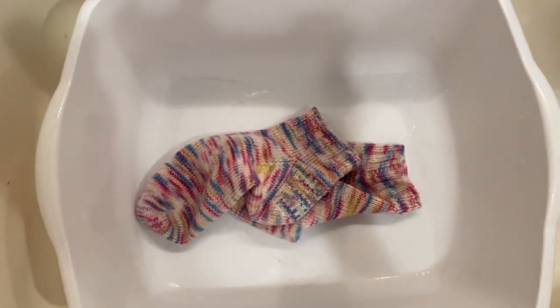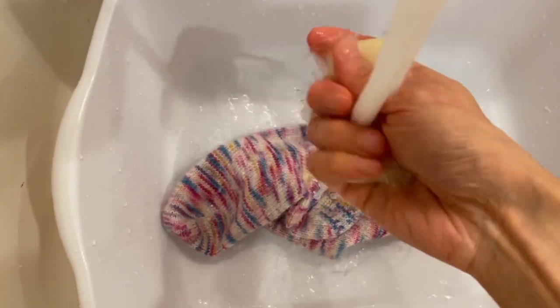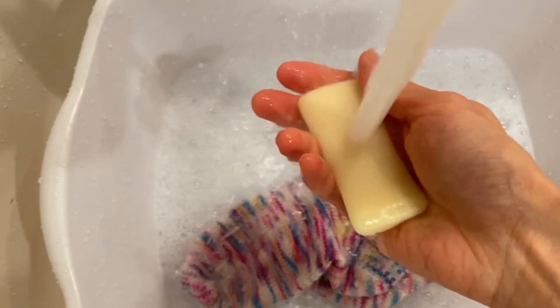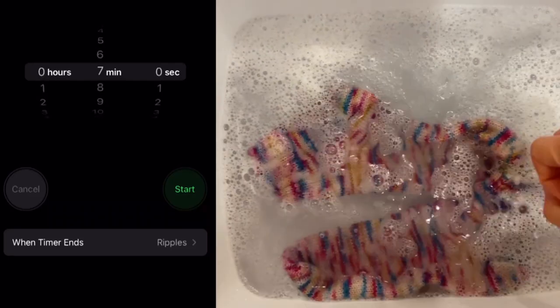So now I will actually show you how I do that with a pair of socks that I will wash. Here we have our bin and here we have our socks. I will put the socks in there, grab my soap, and turn the water on. Now I will leave these to soak in here for 15 minutes. It's a good idea to set a timer so you don't forget about them.